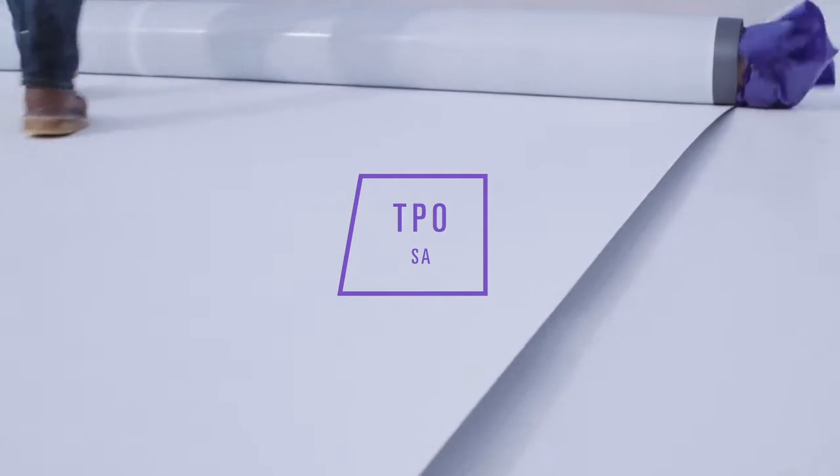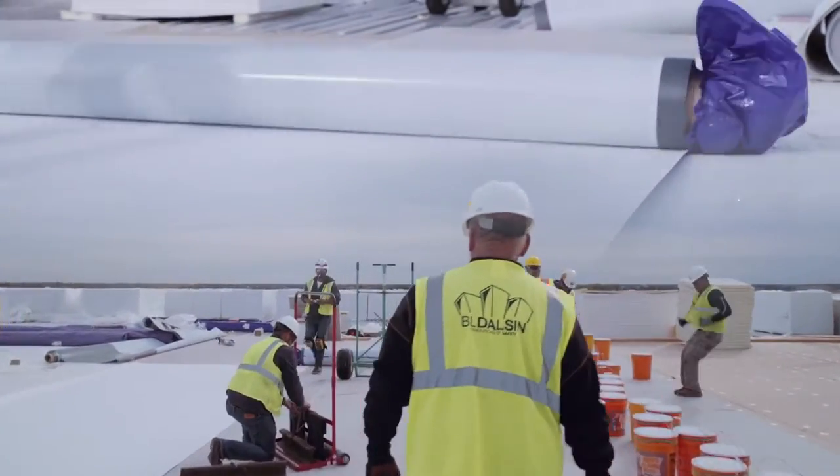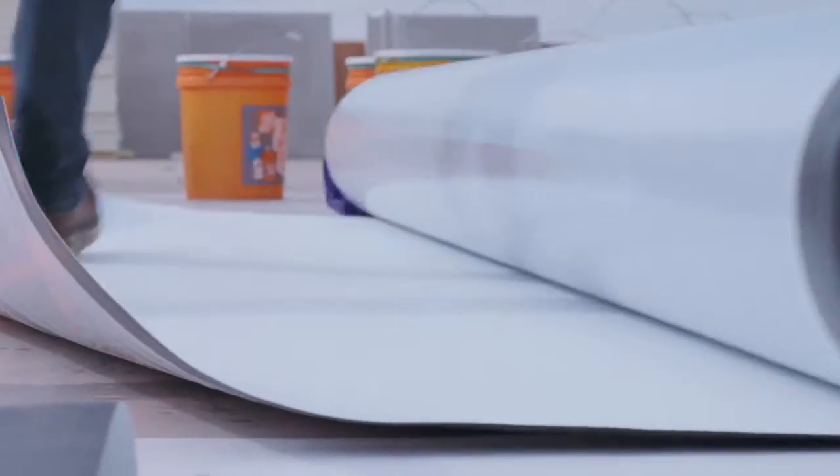Install your jobs faster with Johns Manville TPO Self-Adhered. Simply kick out a roll, peel off the release liner, apply pressure, and weld the seams.